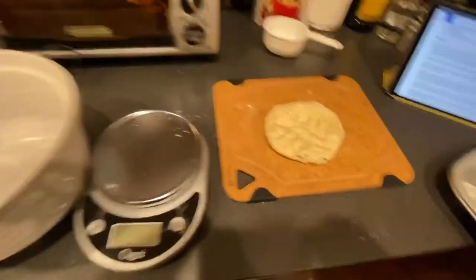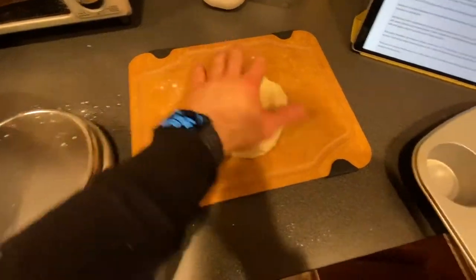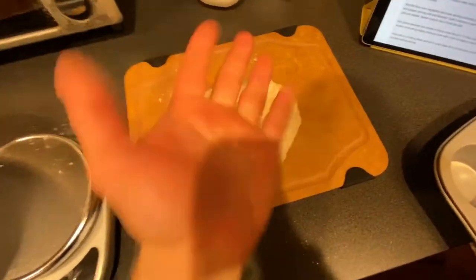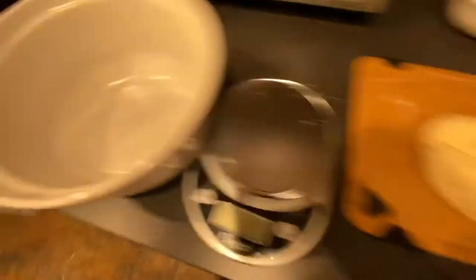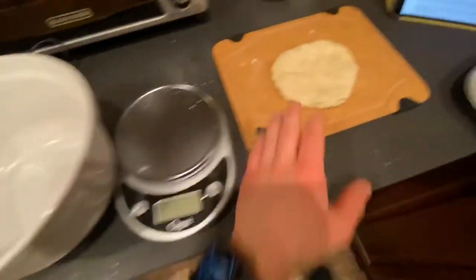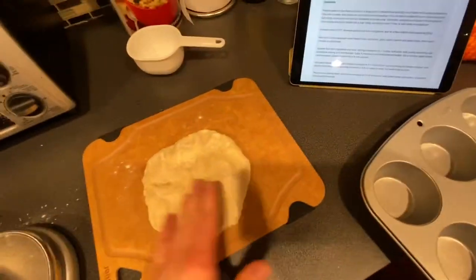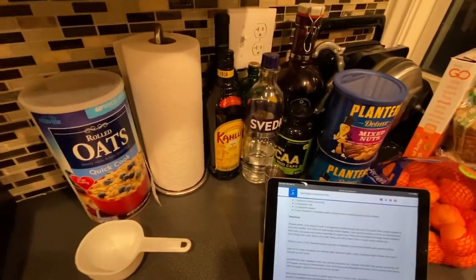I mixed it up the rest of the way and it didn't stick to my hand - look, nothing. The bowl is dry as a bone. So I'm just going to kind of flatten this out. I don't have a rolling pin, so I might use one of these booze bottles, clean it off and roll it out. Then I'll stick it in the fridge for about an hour.